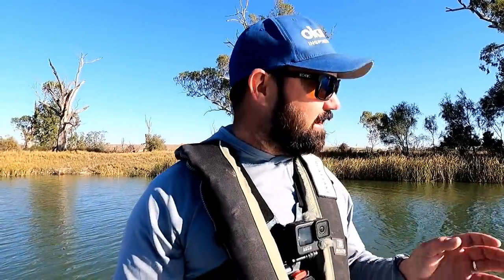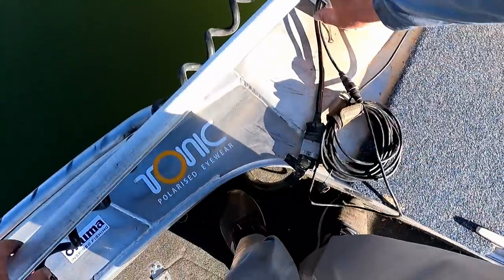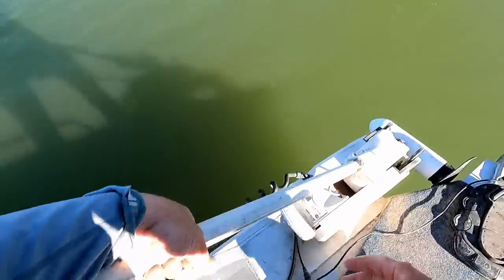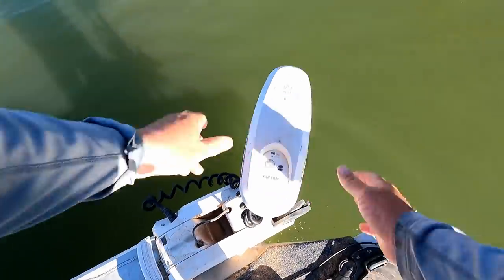G'day everybody and welcome to another Full Scale Fishing Adventures episode. We are on the outstanding, beautiful, stunning Murray River. It is just a picturesque day. I am out chasing Goldens. I'm just going to put this on spot lock so that I don't drift away from where I want to be.